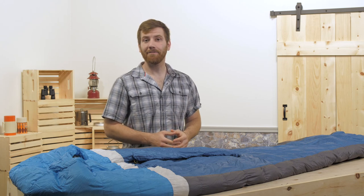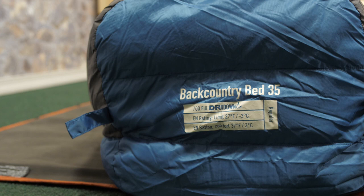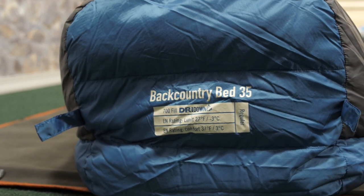This is the Sierra Designs Backcountry Bed 700 fill, 35 degree. It combines the best aspects of a mummy bag without making you feel confined inside. It's great for backpackers who need performance and warmth but prefer a bed and blanket feel. Let's take a look at what makes it unique.